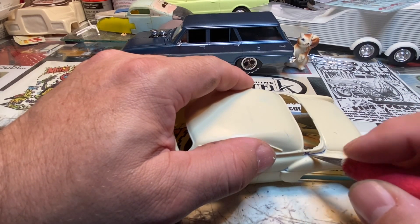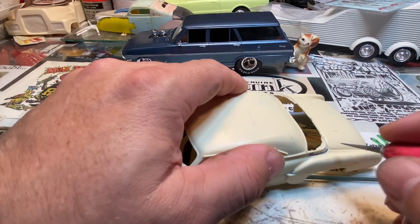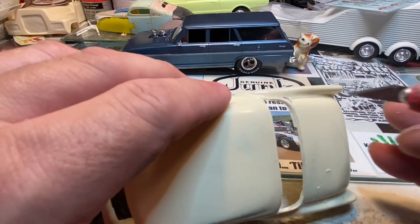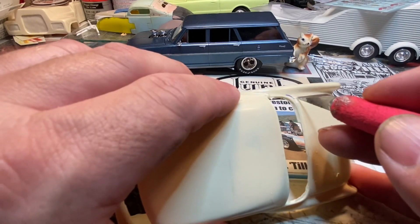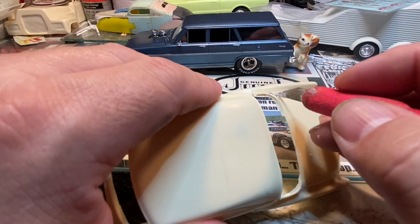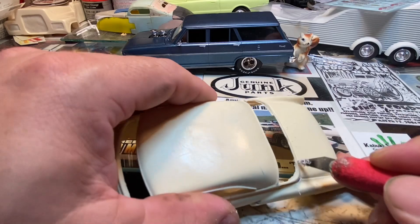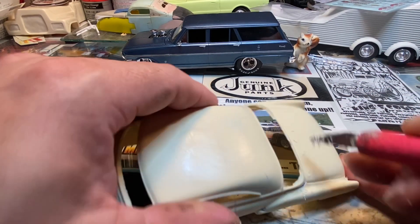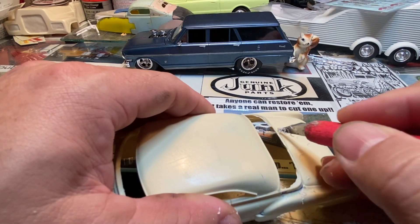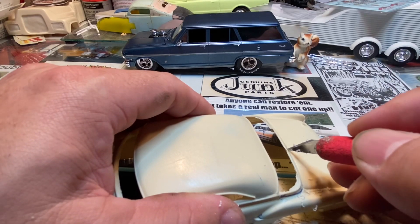Not ready to pop - there it is. This is not wanting to pop too well yet, just gotta force it a little bit sometimes. I'm going to come across the panel line here. Right now I'm just using the back edge of the blade - I'm not cutting with the blade, I'm just scribing the back edge of the blade across. The back edge of the blade takes a pretty good amount of material off at a time.